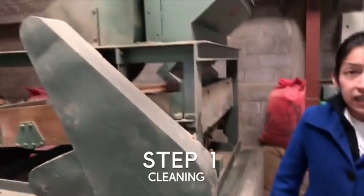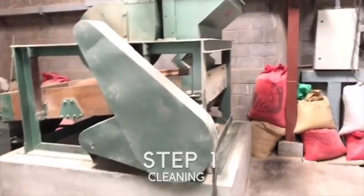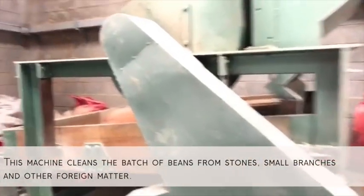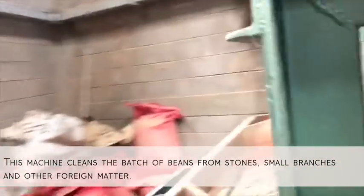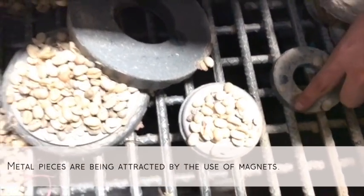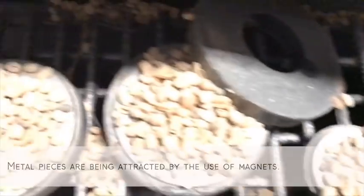This is a cleaner machine. This one is going to take out stones or small branches. Anything coming with the coffee — it's going to attract any metal piece, because sometimes there are some small metal pieces in the coffee.